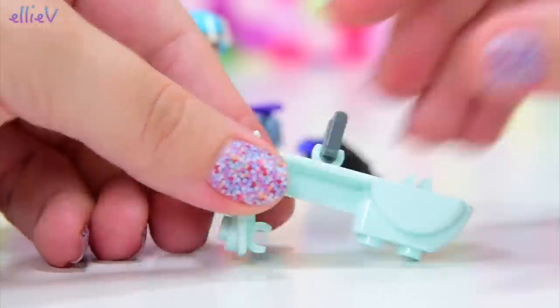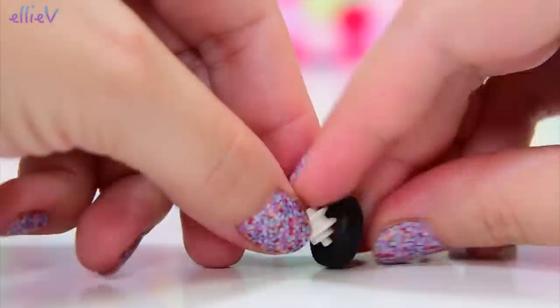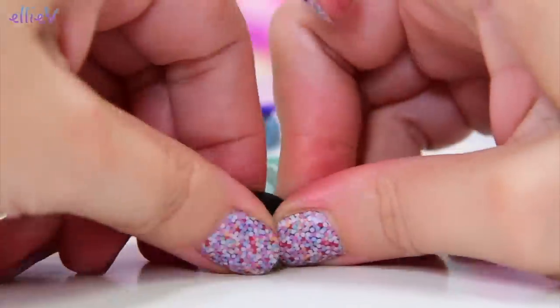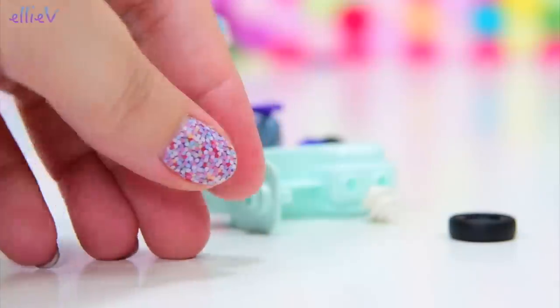These Lego Friends scooters are simply adorable and I love it in this aqua minty colour. I actually don't know what colour you'd call that — I think it's aqua. Might be peppermint? No, aqua.